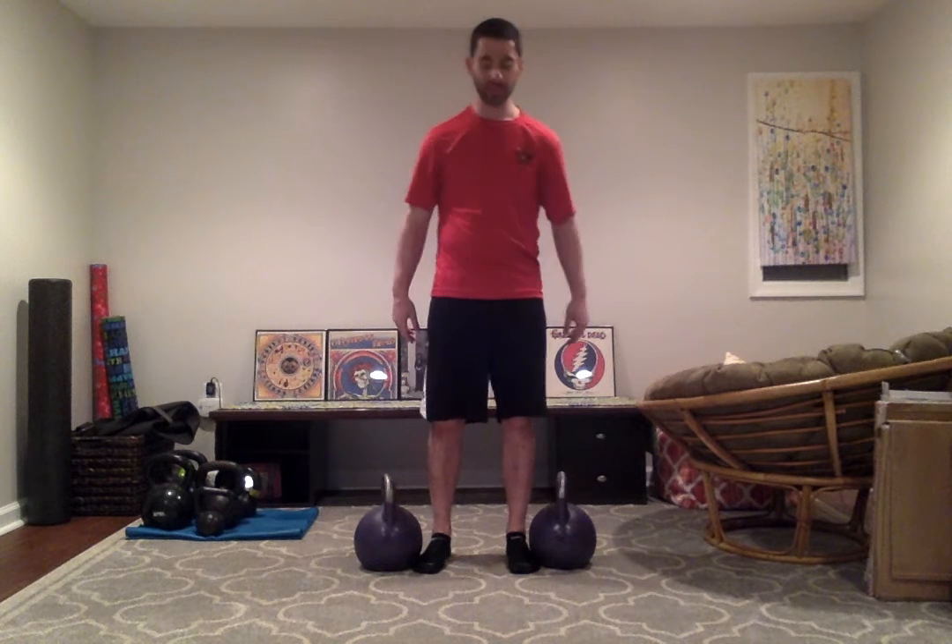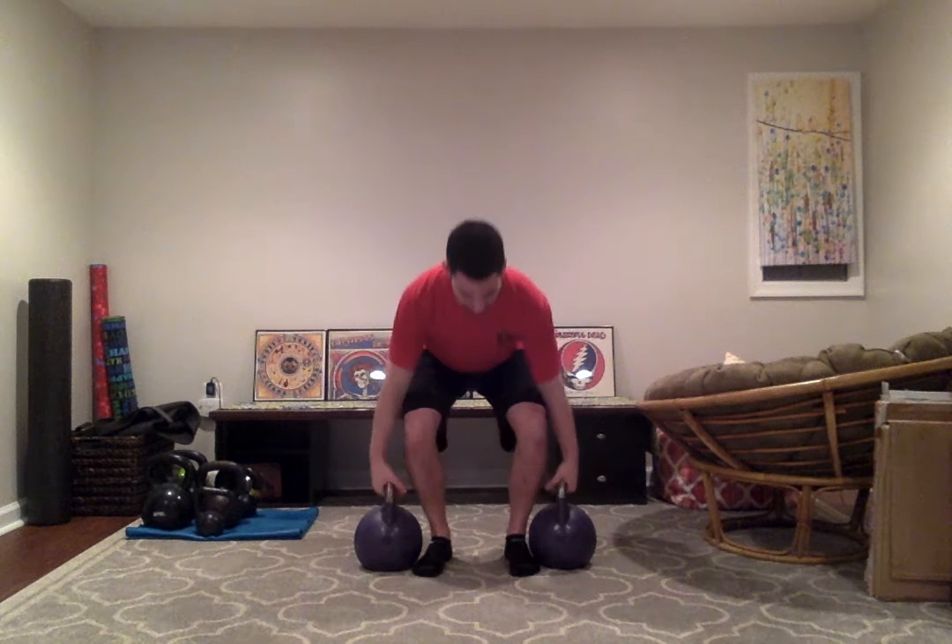So let's first start with the Farmer's Carry. With that, we need two kettlebells. We want to perform a safe deadlift, nice and strong. When I hold these bells, I want to make sure that they're not resting on my arms. I kind of want to flare my arms out a little bit and engage my lats. So right away, I feel my core tighten up, and my arms, shoulders, and upper back are working pretty hard. We can walk forward, backward, or side to side.